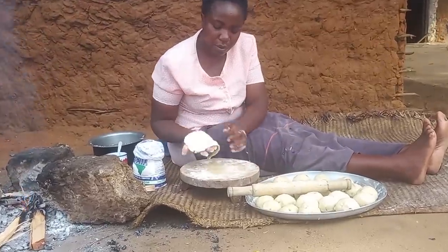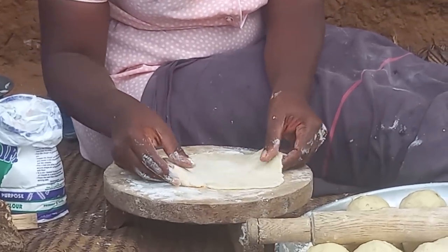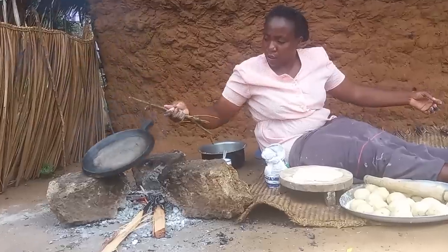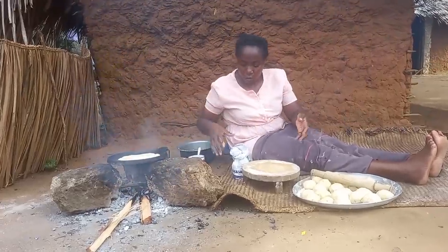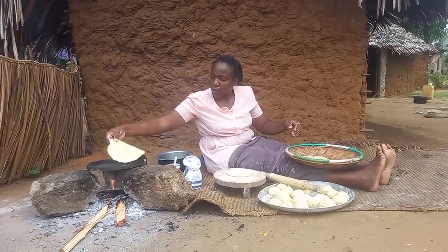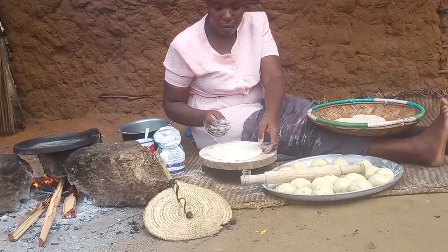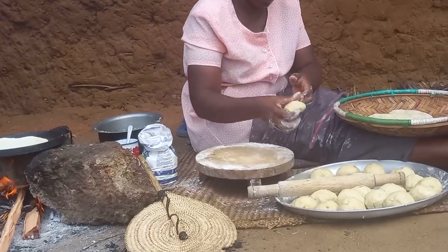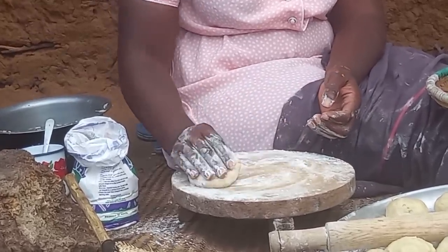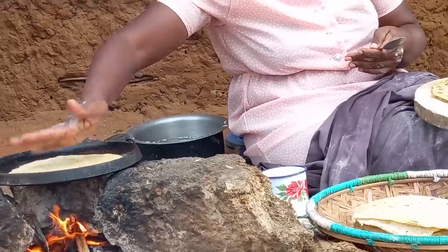Let's roll the chapati. With my frying pan well heated, I will then go ahead to cook them. This will continue until I'm done with all the portions. Let's then finalize on making the chapati.